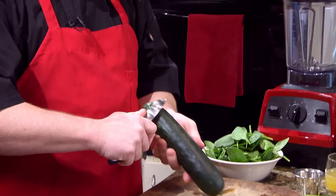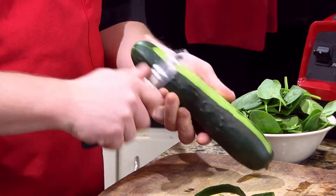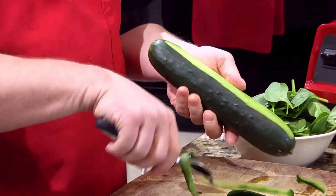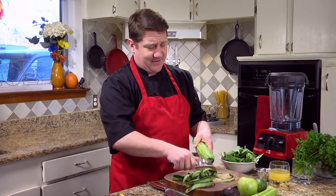We're gonna start with a cucumber and we're gonna peel it just to get the peeling off. The peeling is just a little bitter — we want the wateriness and the freshness from the meat on the inside. If you leave a little bit of peeling on, it's gonna be fine.